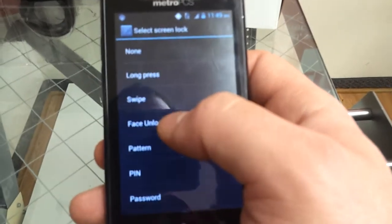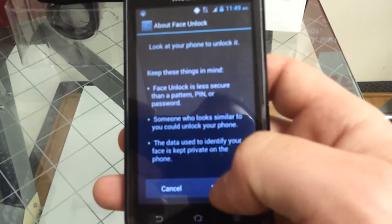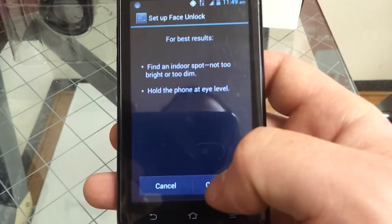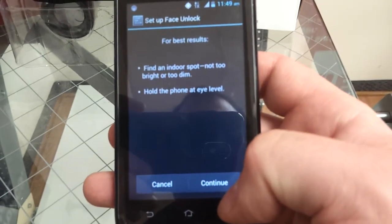You gotta choose face unlock. Choose set it up and continue.